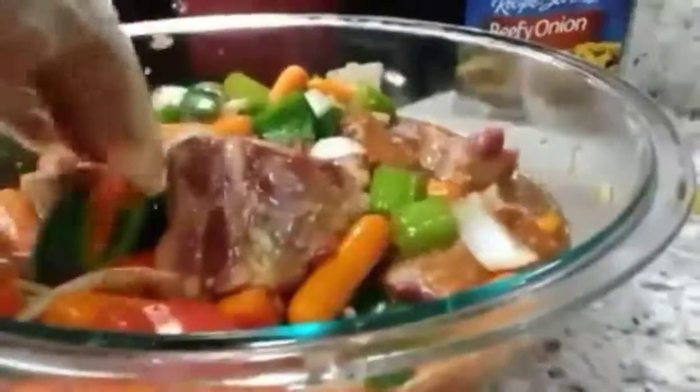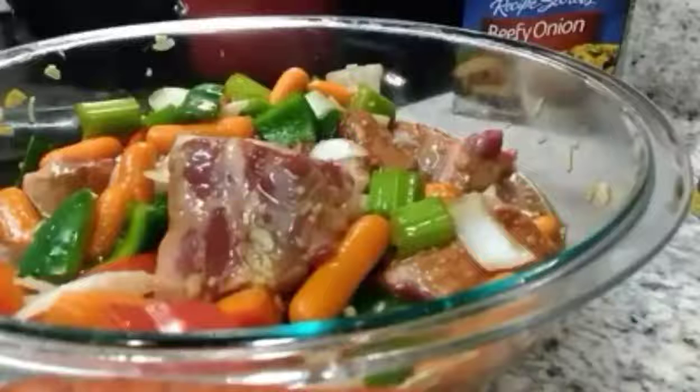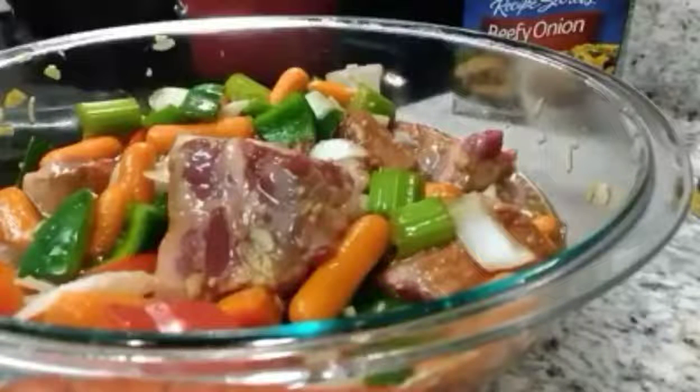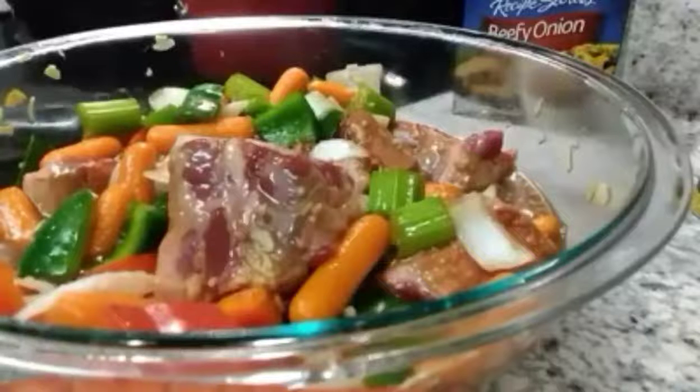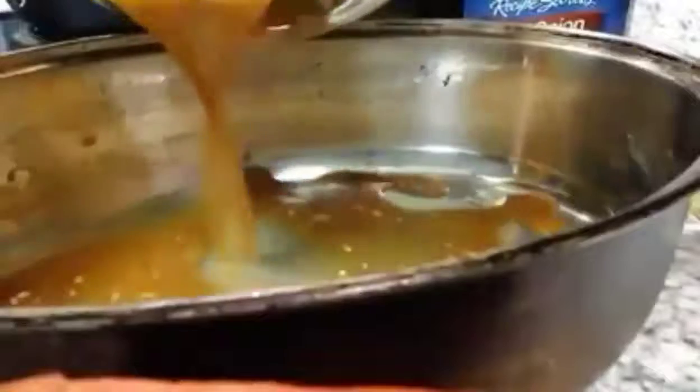Oh, that smells so good, so heavenly. So now what I'm about to do is I'm about to go ahead and get my pan. I'm going to take these gloves off, get my pan, and put these in. I'm going to use my Prince's house roast pan. I'm going to let this cook in here — this right here cooks so good. And I'm going to pour this in here — there go the juices.